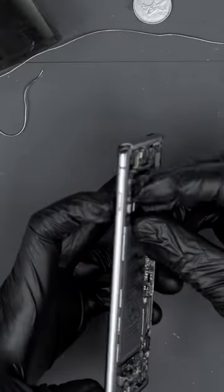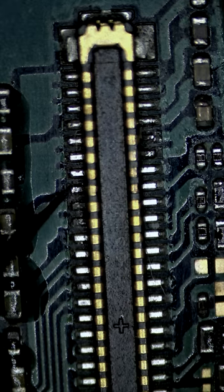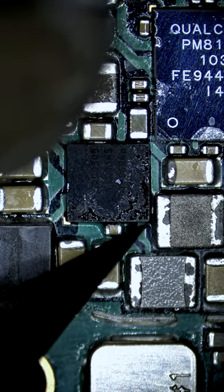Now the phone is turning on, but has no image. Looking at the LCD connector, we can see why. While repairing the pins, I notice an open line, solved by replacing the display IC.